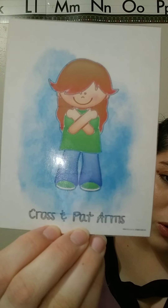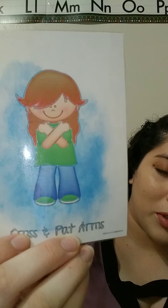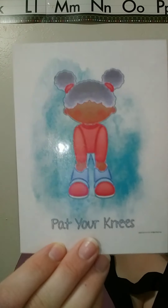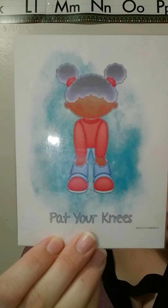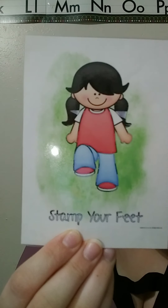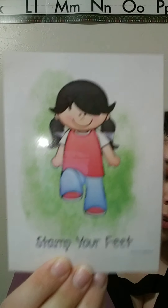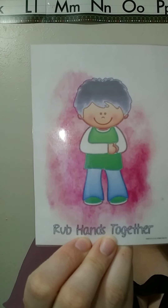Now, this one is called cross and pat arms. You have to cross your arms and pat your shoulders like that. This one is snap your fingers — it's very easy, can you try it? Another one is you pat your knees. This one is you stomp your feet — can you try that one too? And this one is simply you rub your hands together like this.